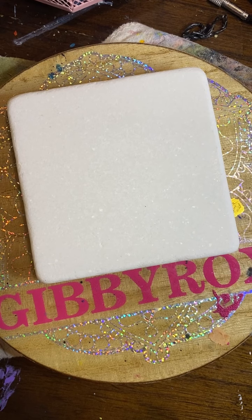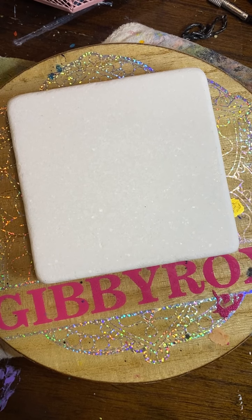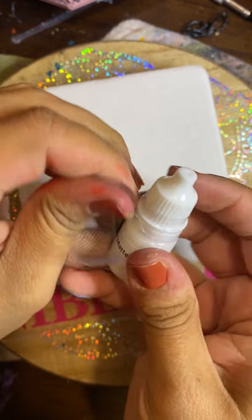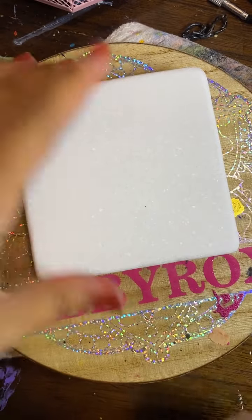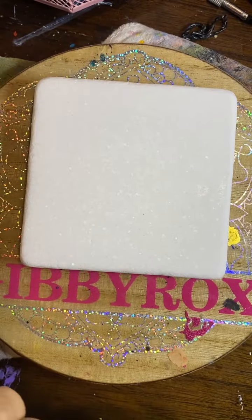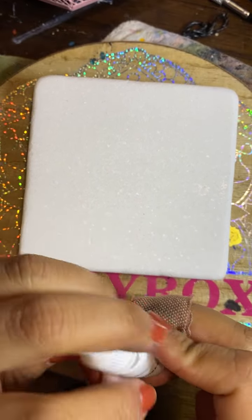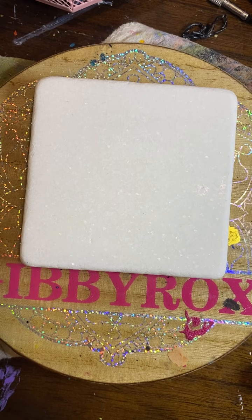I'm going to grab some Liquitex Matte Medium. And this was not sped up at all, so this is actually real time of how quickly you can do this. I'm going to go ahead and unwrap it because it's brand new and I haven't used it before. Like I said, I'm very new to this, so don't judge me because I'm going to be learning with you guys as well.